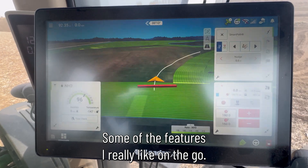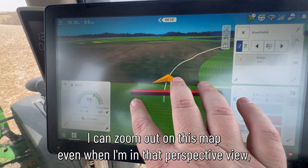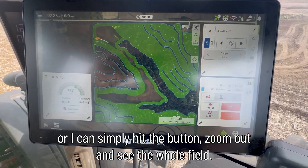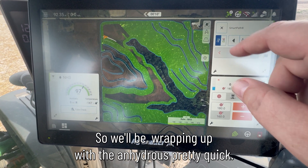Some of the features I really like on the GO 16 is this new layout. I can zoom out on this map even when I'm in that perspective view, or I can simply hit the button, zoom out, and see the whole field. We're making good time here, nearly done with this field today, so we'll be wrapping up with the anhydrous pretty quick.